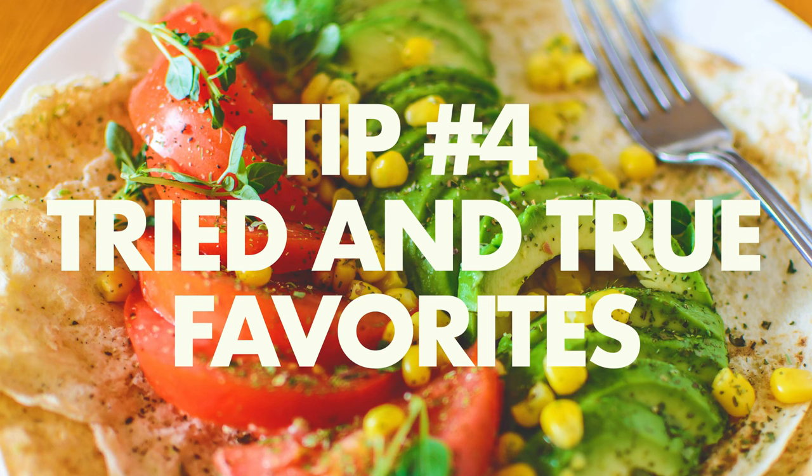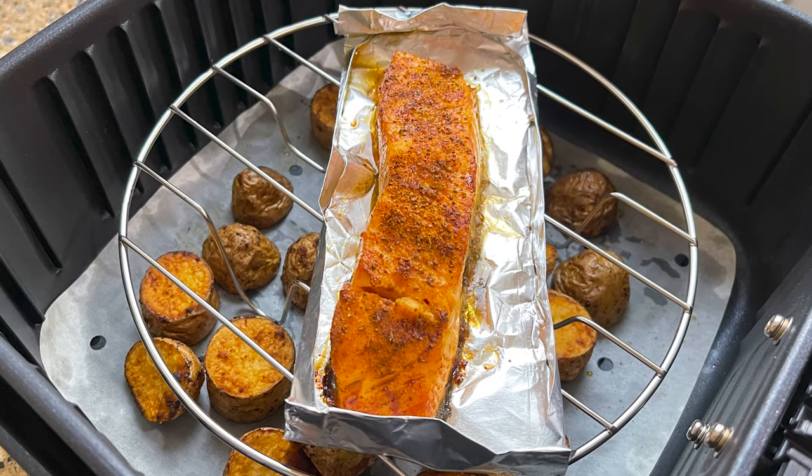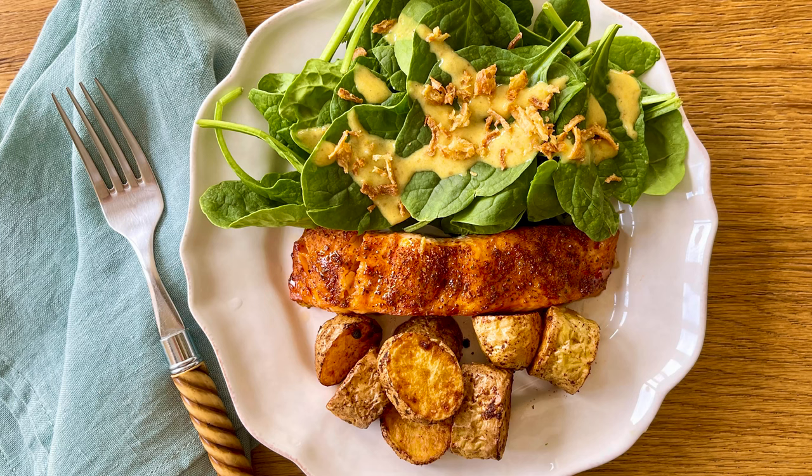Tip number four: good old go-tos. Find a few simple and fast go-to recipes that you know you're going to look forward to and master them. They don't have to be complicated or require a lot of ingredients. I came up with a twofer the other day when I air fried small potatoes and halfway through added a piece of salmon. In the same amount of time and energy, I had two parts of the plate covered with half the cleanup. If you're finding value in this video, please give it a thumbs up — it really does make a big difference.